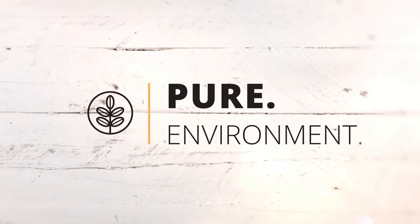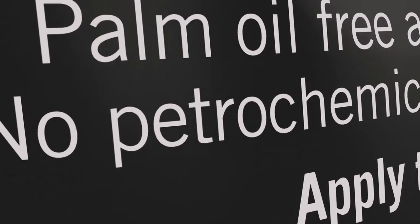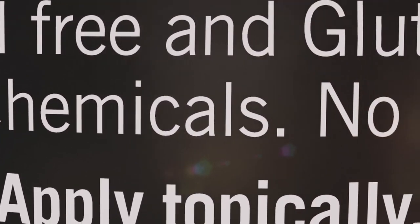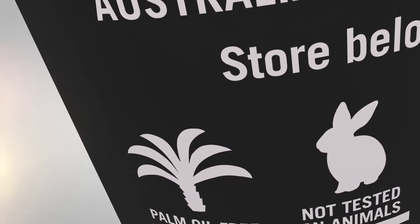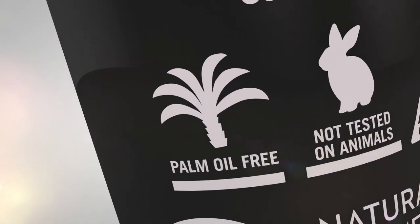Pure is full of natural ingredients without added water, which can attract bacteria. Importantly for the environment, Pure contains no palm oil, associated with damaging deforestation.